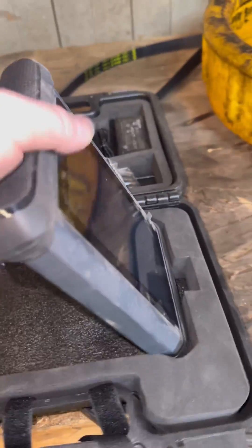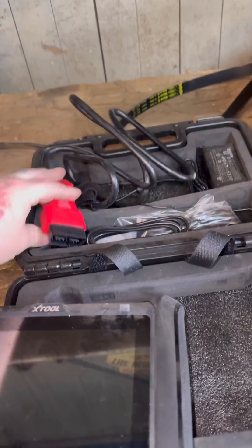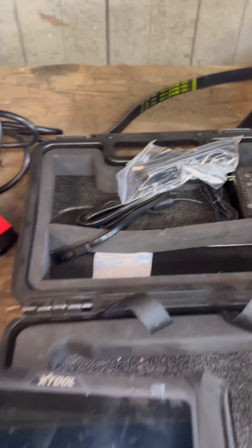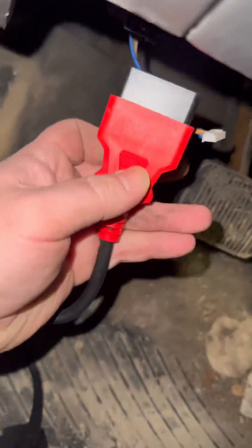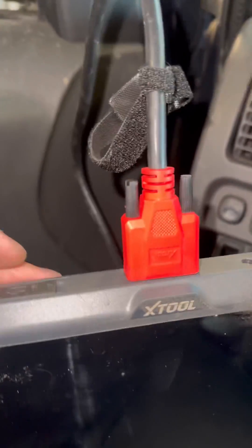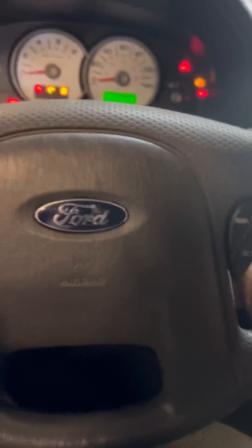I've been using it a while — there's a little dust on the case. We hook up our DLC to the scanner; it comes with a power cord and a couple other goodies, everything you'd expect. Let's plug this into the vehicle's DLC and check out our codes. No charging required — it charges off the vehicle, but you can also charge it without a vehicle. Turn your key to the on position; no need to start the vehicle.